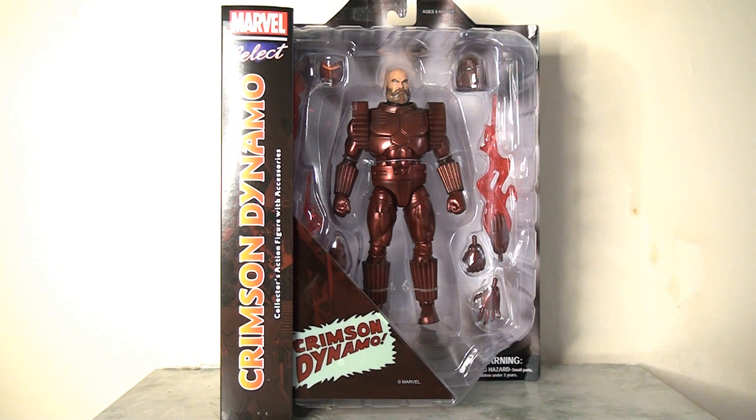Without further ado, let's kick off by taking a look at this packaging. It is Marvel Select Diamond Select packaging, which means it is massively oversized and very chunky. Depending on your collecting style you may love or hate this — I quite like it. It feels like you're getting plenty of bang for your buck, though it does take up an awful lot of space.